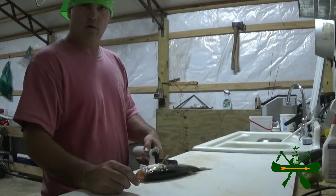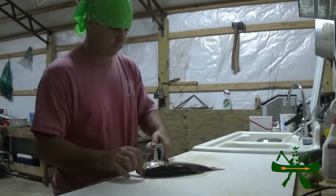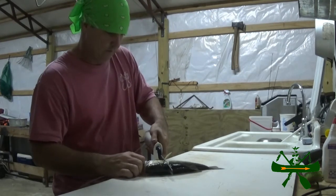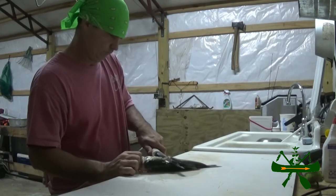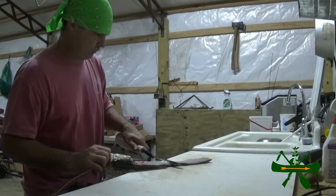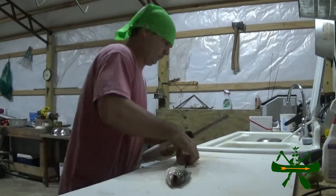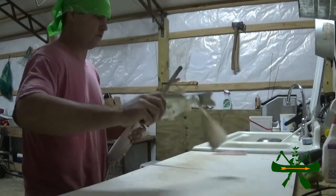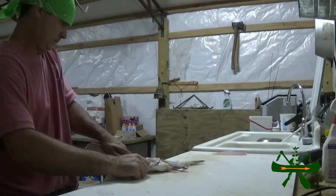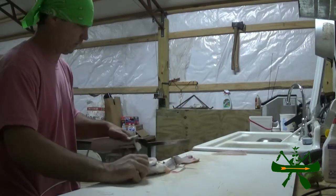If you seen me fillet white perch the other day — that crappie — you've seen that cord was just about in my way. Anyway, what I do is I start at an angle right here, go down. I figured I'd mess up since it was on film — that's all there is to it. This cord is a nuisance.